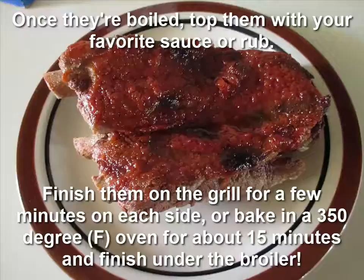Hope you'll try it — the apple juice boil really does a nice job. Thanks for watching and have a great day.